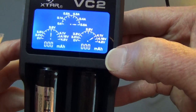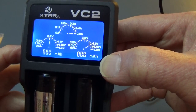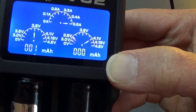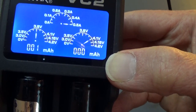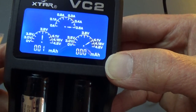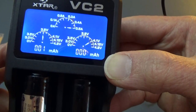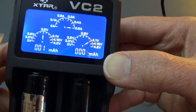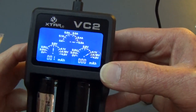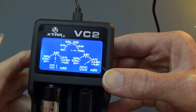Down here we are also counting mAh — the current that the charger is putting into these batteries. See that right on the bottom where it's blinking? It's at 6 and the other one is at 11, so it's counting how much current is going into the batteries. When the battery finishes and gets up to 4.2, that will show the total amount of current that was put into that battery, much like an NIMH charger will do.